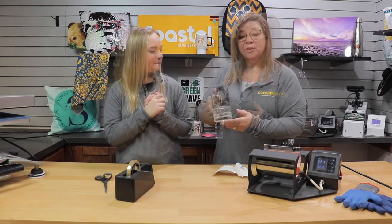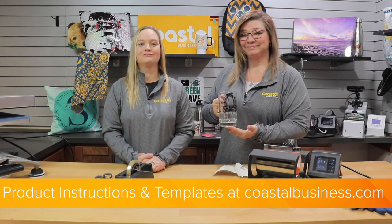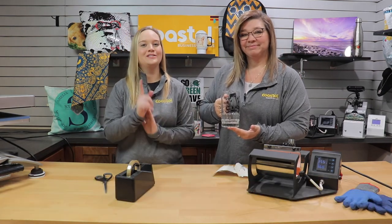Anything you want to add, Meredith? You can also do two separate logos here, which would make a good marketing product for local businesses. There you go. So again, thank you, and we will see you next time.